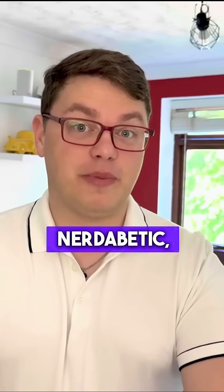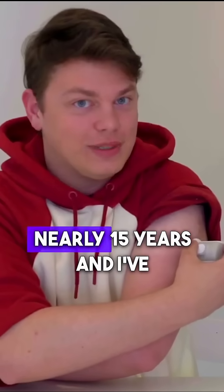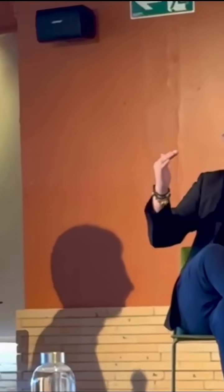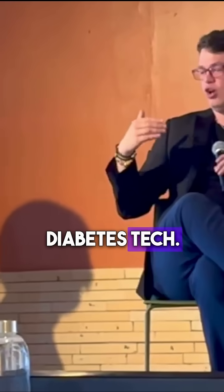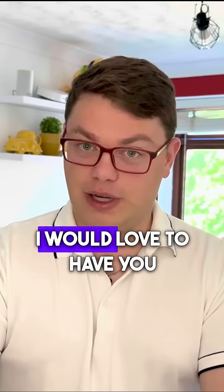Hey, it's Camille, Notabetic, your diabetes tech guy. I've been living with type 1 diabetes for nearly 15 years and I've been YouTubing for 8, covering all of the most important things around diabetes tech. If you want more videos, make sure you subscribe down below — I would love to have you join the community.